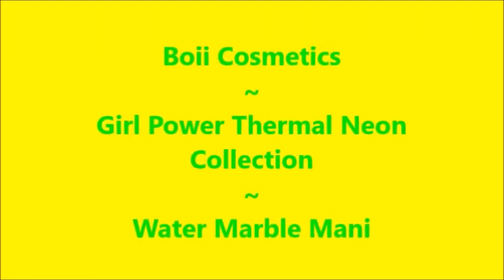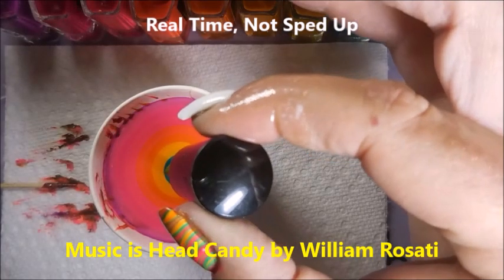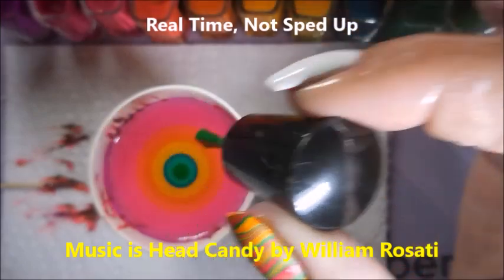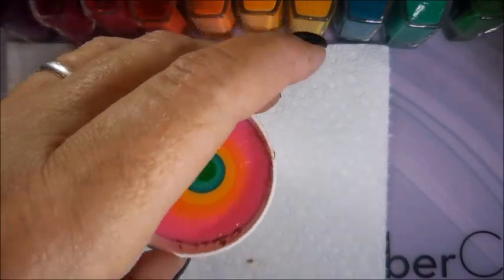Well, hello my friend, and welcome to my channel — take two on Boy Cosmetics, Girl Power Water Marble. I uploaded this and for whatever reason the audio did not upload, so we're going to do it again.